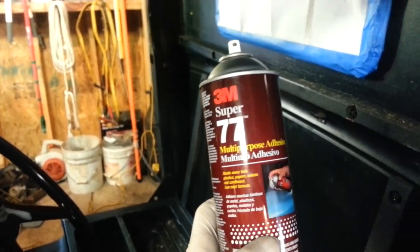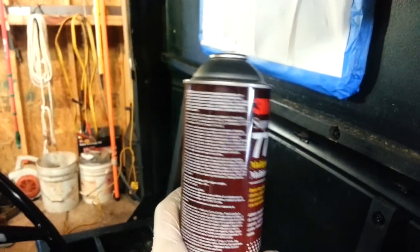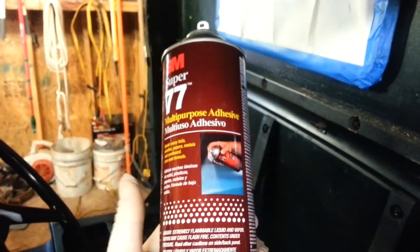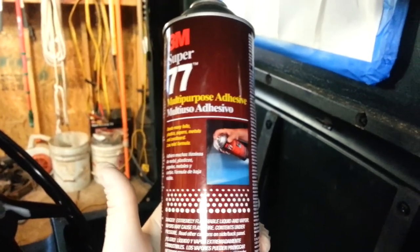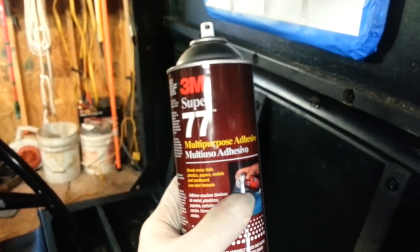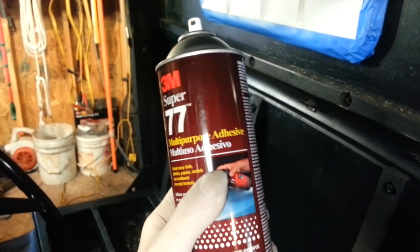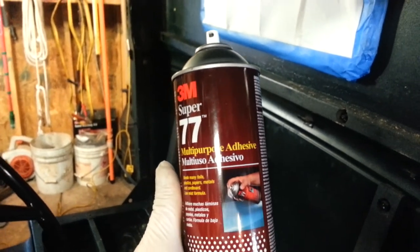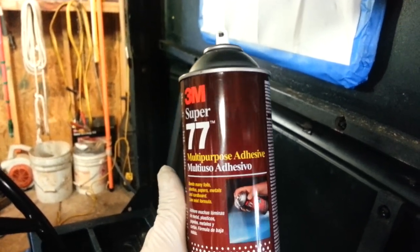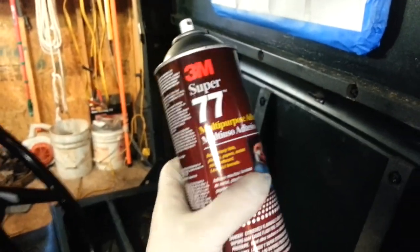The key is to put a nice, even layer on both sides if you have it, then wait a few seconds for it to tack up, and then smooth out your material. What I really like about this spray is that if you make a mistake and need to pull something back because you have a kink in your fabric, you can easily pull it off, reposition it, and put it back on again without any problem. So the first step is to spray this back area with adhesive.